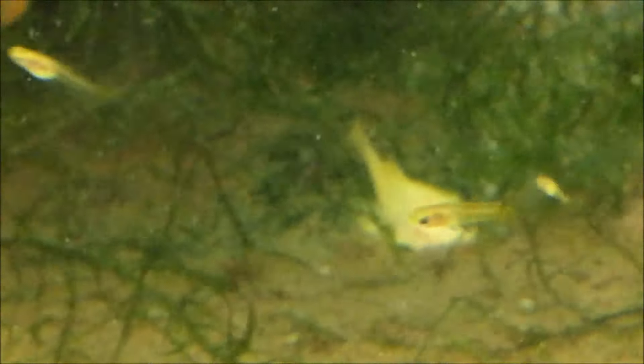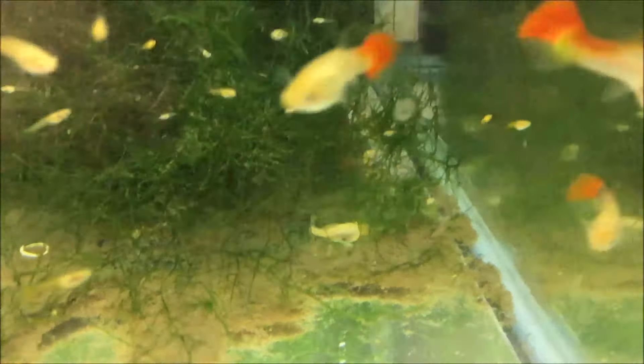He looks dead, doesn't he? I seriously walked over and thought 'damn, I lost the guppy' — but no, it's just an albino bristlenose pleco going to town. It's creepy. Any more babies? No, just those two big ones. They're at 76 — they probably should be producing. Look how clean that tank is — this side's clean too. I'm actually going to move him into this tank when we're done.